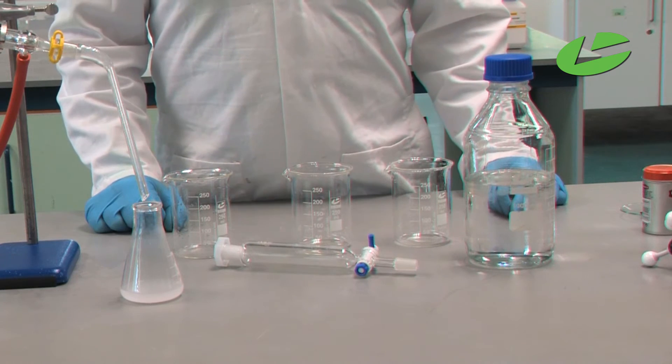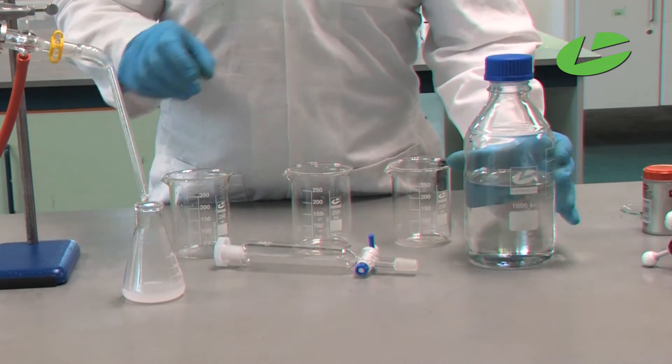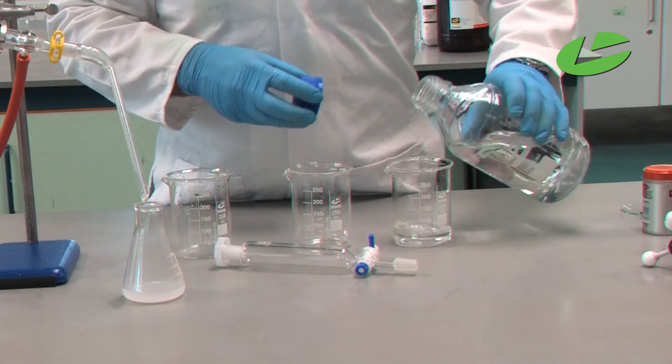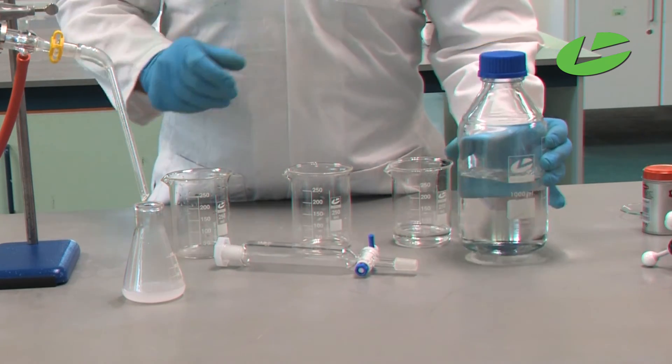The final part of this practical is the extraction of the clove oil from the water. For this we need some cyclohexane. Cyclohexane is immiscible in water because cyclohexane is non-polar and water is polar.